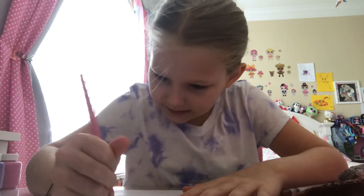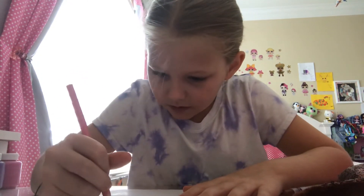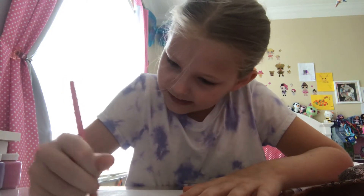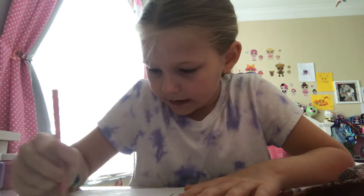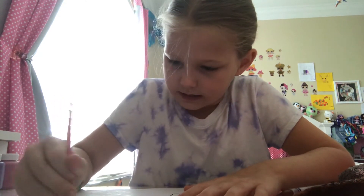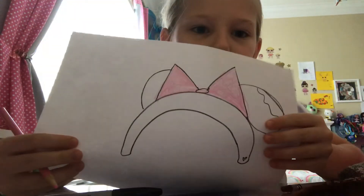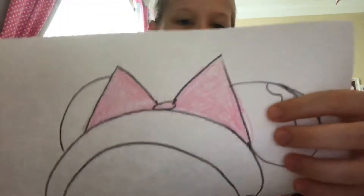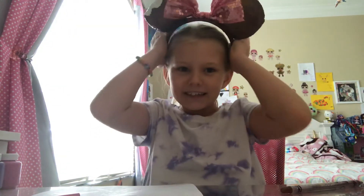I'm going to draw the circles now to show the sparkle effect. You can draw big and small ones — it doesn't really matter. You don't have to draw that many — just one here, one there. You can't really see it on camera, but if you look really close you can. Let me put these back on — I like these.